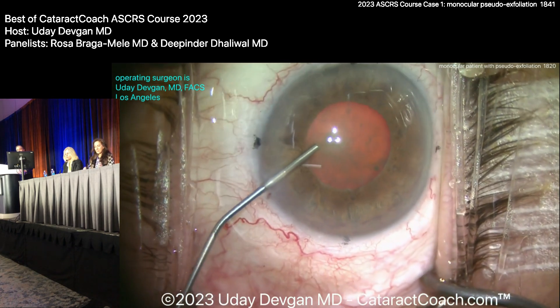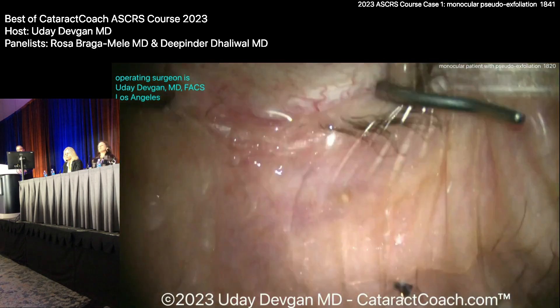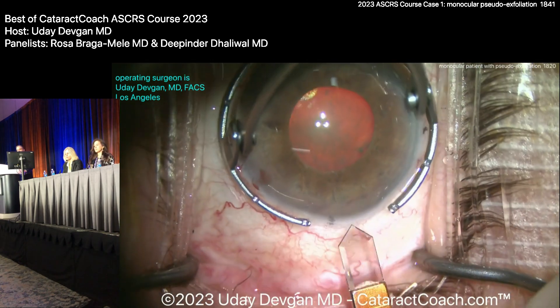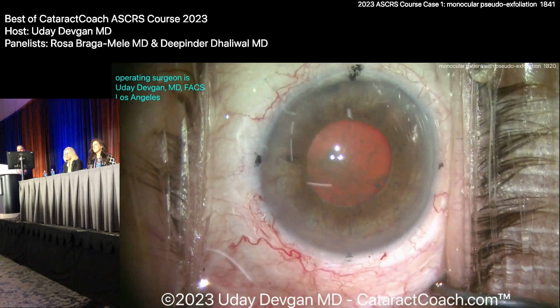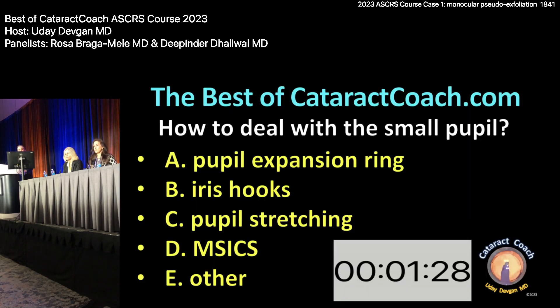I'll put some viscoelastic and some epi in the eye. I love patients for pre-op like this. Making the main incision. Now, what do I do here? Deepi, Rosa — pupil ring, iris hooks, pupil stretching, FSICS, or other? What are you going to do in a case like that? Monocular, 5mm pupil, 88-year-old lady.